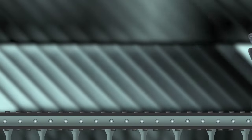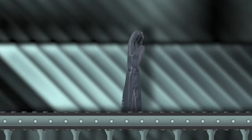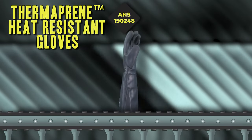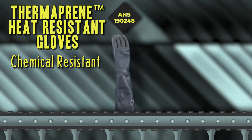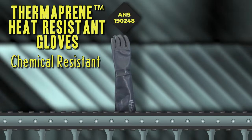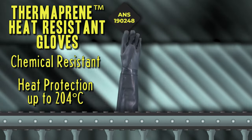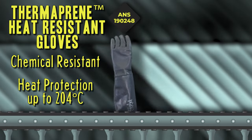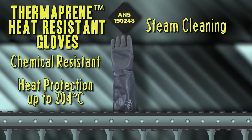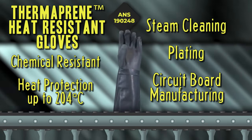For jobs involving a fire hazard, you'll want these Thermaprene Heat Resistant Gloves. They have been designed to offer chemical resistance as well as heat protection from intermittent contact with hot surfaces up to 204 degrees Celsius. They also have a longer sleeve to protect your arms while doing steam cleaning, plating, or circuit board manufacturing.